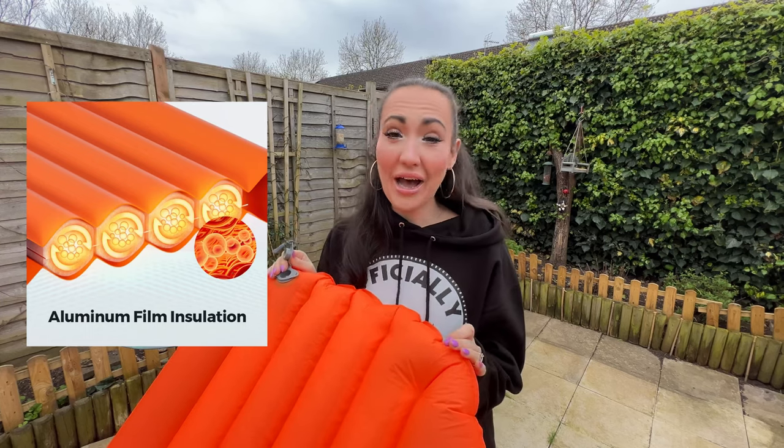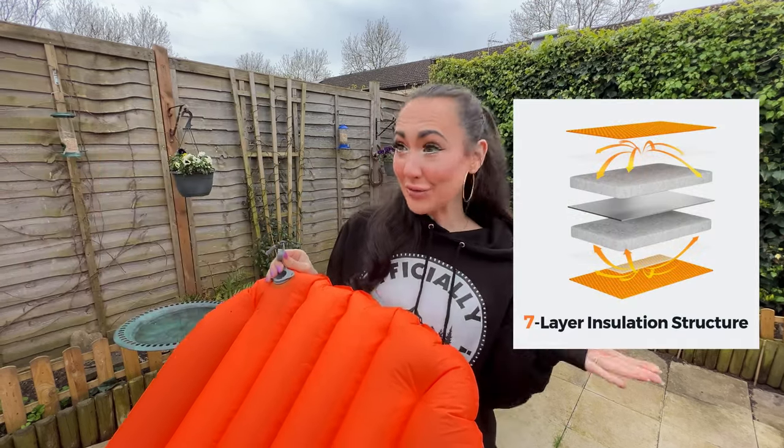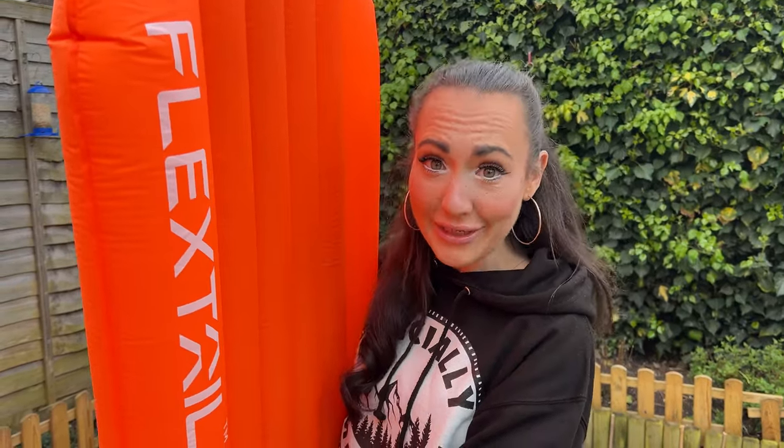I have absolutely no idea what aluminium film insulation means — not a Scooby-Doo — but I guess we'll find out tonight when Dizzy tests it to see if it keeps her warm. Unfortunately I can't come on the Malham Cove hike because I'm in a show. I do musical theatre and I'm going to be in rehearsals, but I'm coming on some of the long distance hikes this year so I can't wait. I'll hand you back over to Dizzy.